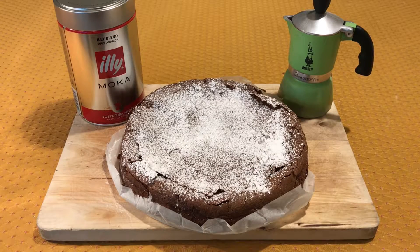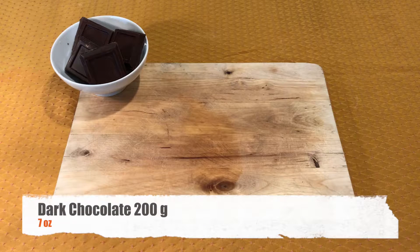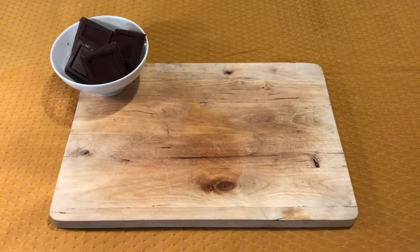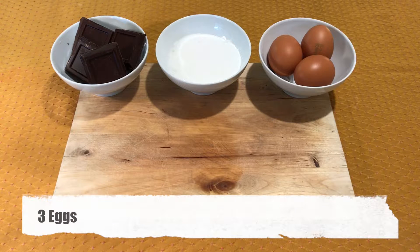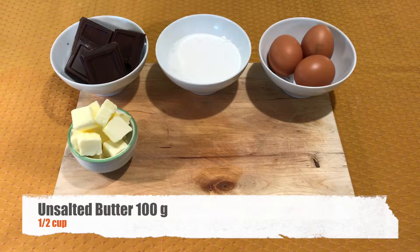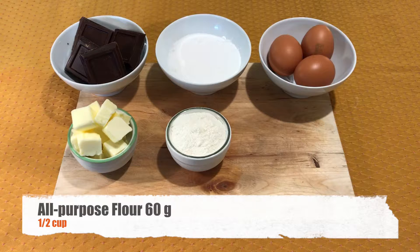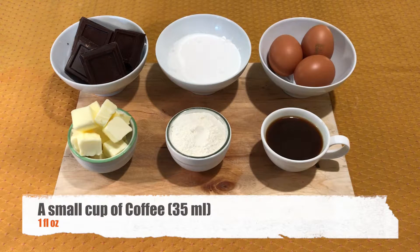What's up guys, in today's video we're going to make a coffee chocolate cake. To make the cake, prepare the coffee with a mocha pot. The ingredients you will need are 200 grams of dark chocolate, 150 grams of granulated sugar, 3 eggs, 100 grams of unsalted butter, 60 grams of all-purpose flour, and a small cup of coffee.